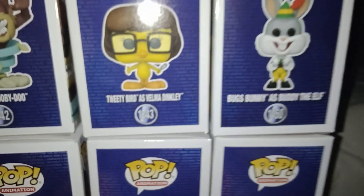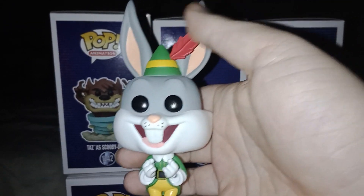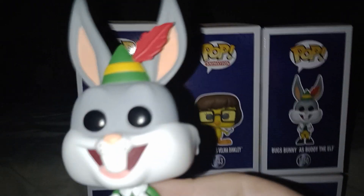And don't forget Bugs Bunny as Buddy the Elf from the movie Elf — he's got his hat on with the feather, and he's got a little Santa. Oh my gosh.